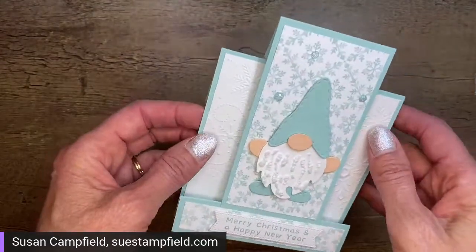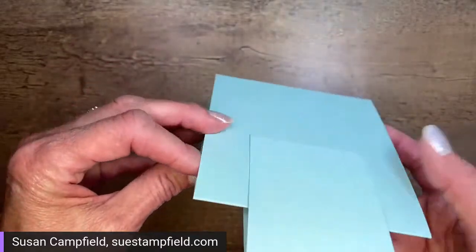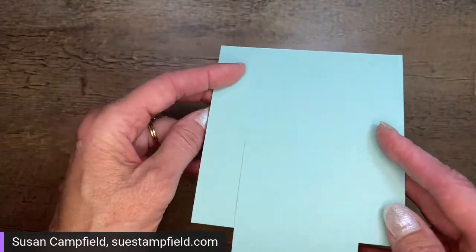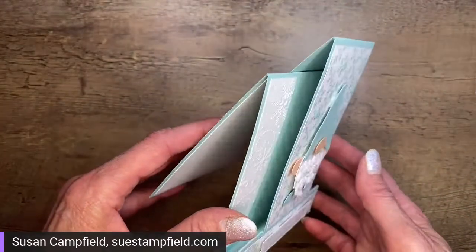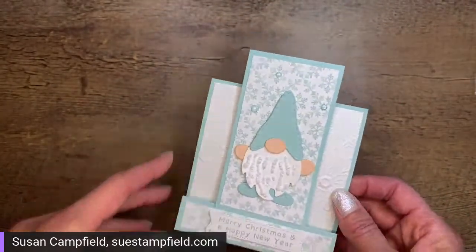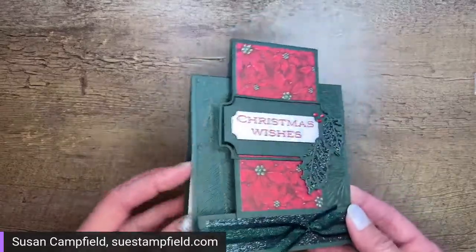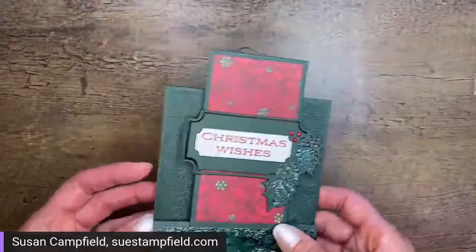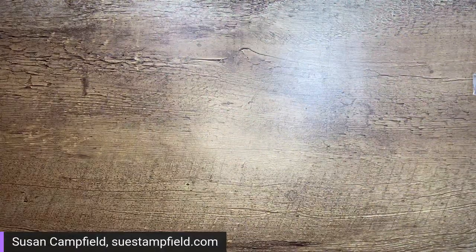The reason it's called a faux step fold card is that the original step card required a partial cut with a paper trimmer to pop out the center section. While that saved a little paper, it was challenging to get that cut just right. I personally find this faux version way easier. The next project sheet email will feature more step fold cards including this gnome one and possibly the one we're making tonight.